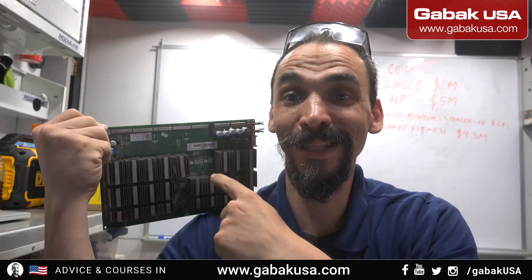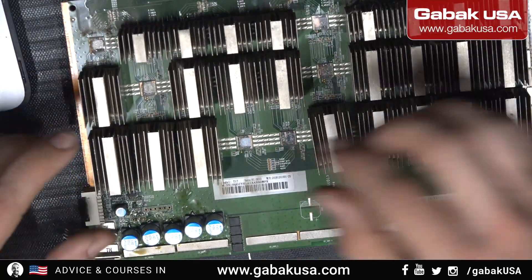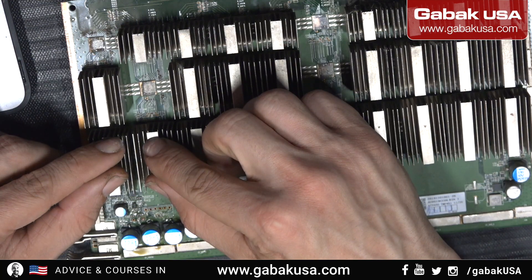Do you have a miner? This heat sink has fallen, so I'm going to show you step by step how you can fix it. In this case I have a customer who sent me this board — I'm going to show you here. This is the board that I'm repairing.